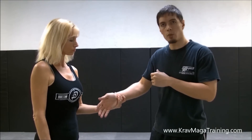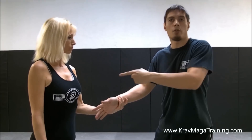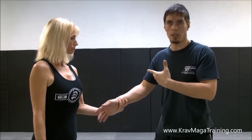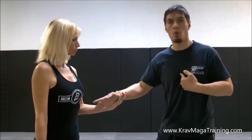Here's the first thing: when she grabs me, most people will just pull the hand towards them like this, which is fine if you're the same size as your partner. In this case I'm a little bigger than Blenda, but the problem is, let's pretend she's bigger and stronger than I am. If I just pull like this, I'm only using my bicep strength to pull away — it doesn't work as well.